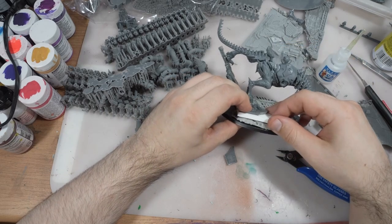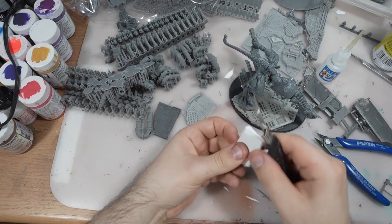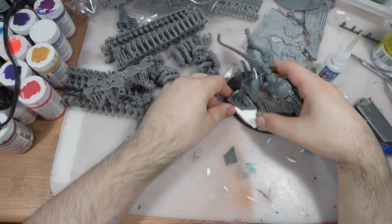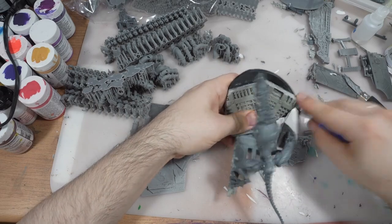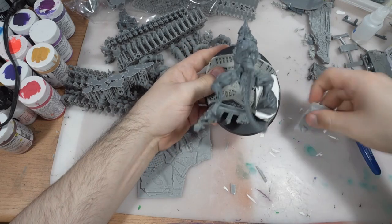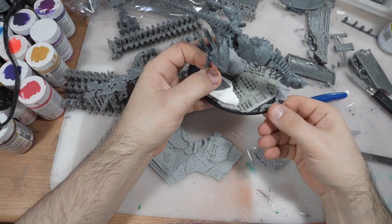First I need to make some interesting shape with plastic card. Just be careful with the knife. The side cutters are very important tools. Now I will just keep adding additional layers of materials to make the base more interesting. I have these 3D printed wires from Epic Basing.